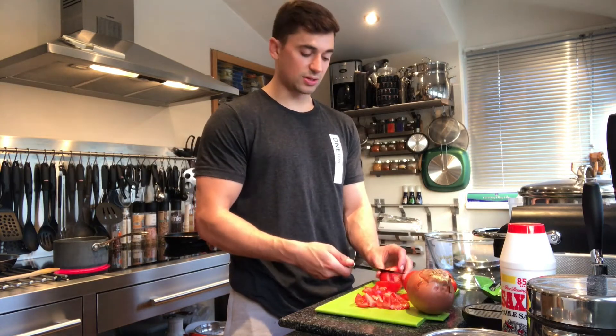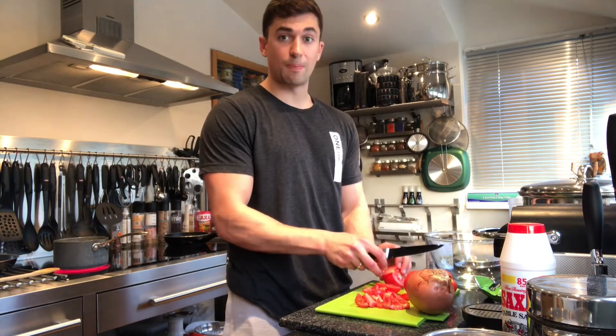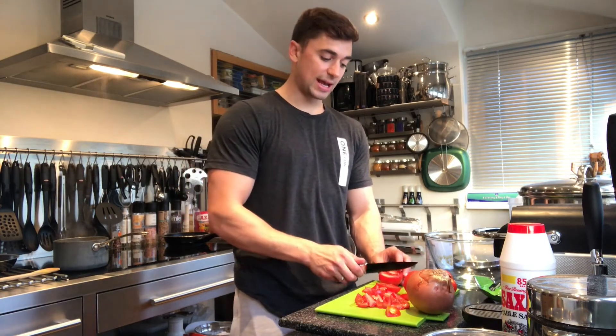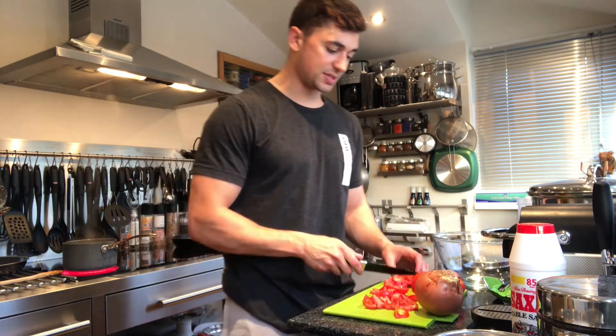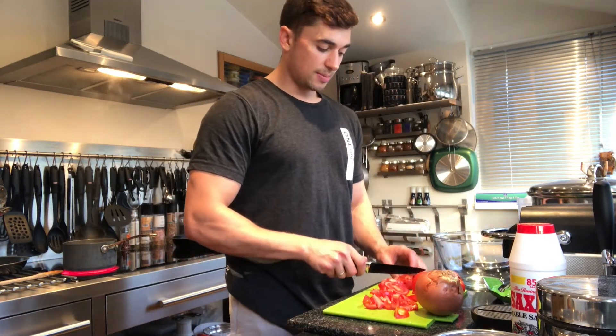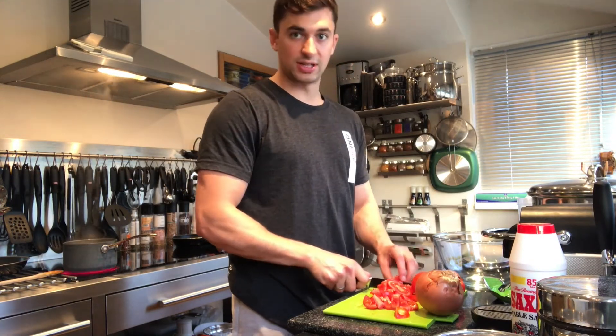Most sources of protein, no matter how lean they are, are going to have some fat content, and that's what bumps up your calories. Remember, one gram of fat is nine calories, so just remember that. The bulgur wheat is simmering away nicely now — takes about 10 to 12 minutes once it starts to simmer. By the time I finish chopping these up, the bulgur wheat should be done.